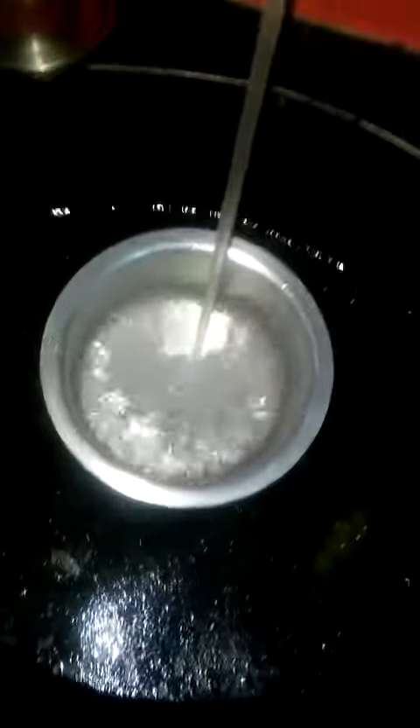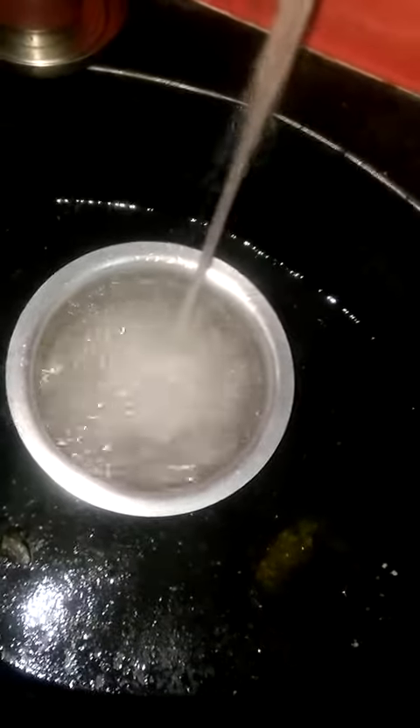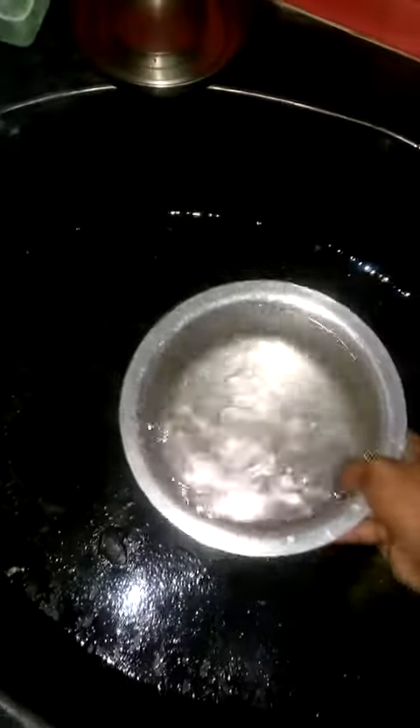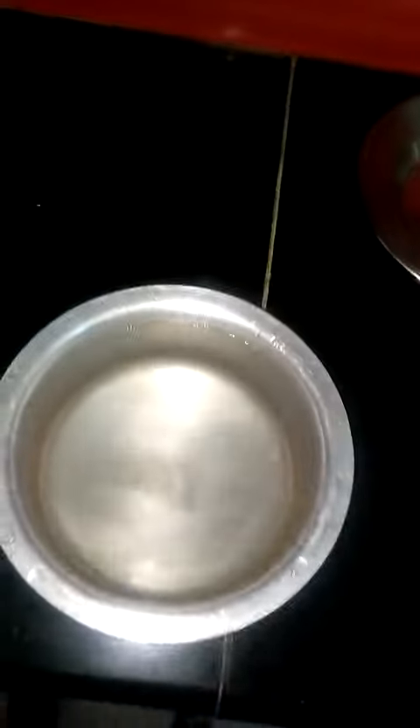Hello guys, today you can see an egg exercise. First, take a bowl like this and collect some tap water into it. I am taking two eggs and placing them like this.